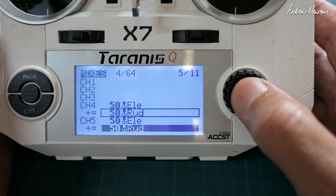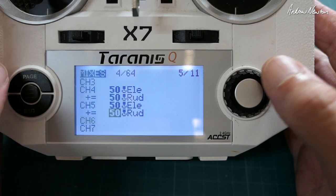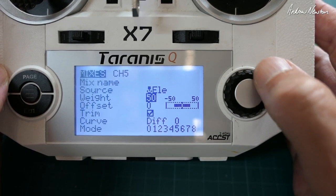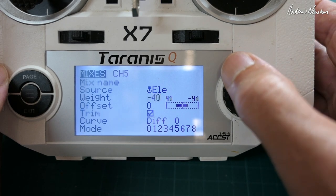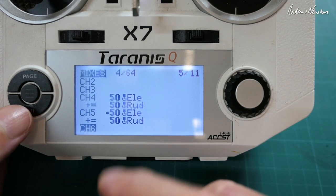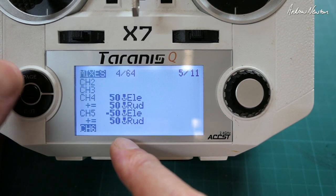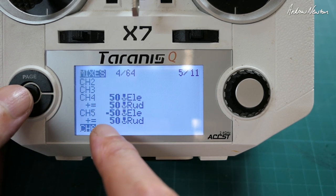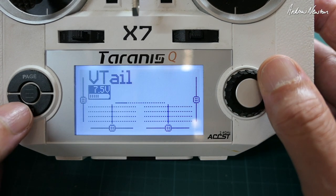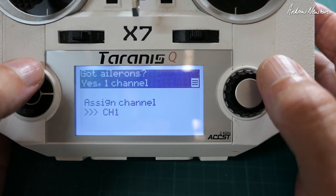Now we do the same thing on channel five — copy those two lines down to channel five, and we're going to have to change the direction of one of them. I'll take a guess and do Elevator on channel five and change that to negative 50. I won't know until I actually see the control surfaces moving, but that's a typical mix for V-tail. If one of the control surfaces is moving in the wrong direction, or if they're all moving in the wrong direction, you need to play around with the weights — go to negative or positive for each line until you get it working correctly. There is also a V-tail setup option in the wizard.